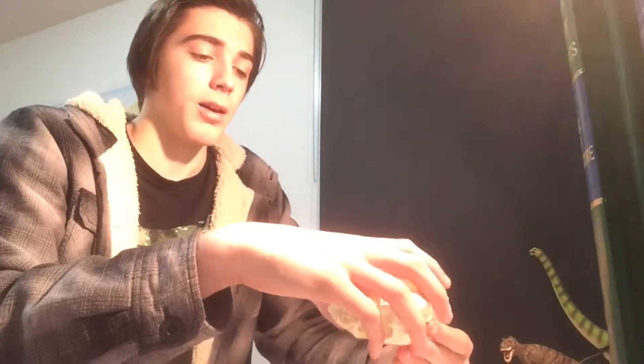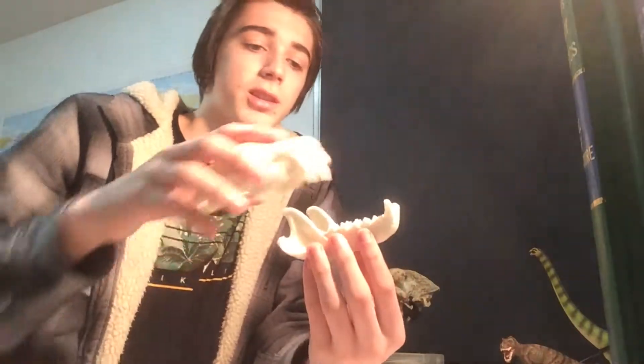There is a bit of a problem — it can be a bit difficult to slot the cranium back into the dentaries. But if you pick up the dentaries first and then slot the cranium in, it becomes a lot easier. If you put the dentaries down on the table and try to slot in the cranium on top, it can be difficult — though I just did it pretty quickly there.